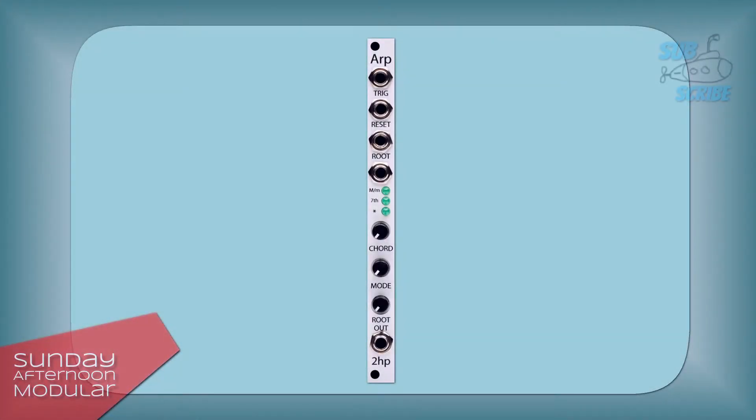Hello and welcome to the Sunday Afternoon Modular. In this video we will have a look at the 2HP ARP, a gate driven arpeggiator with lots of different chord types and playback modes.